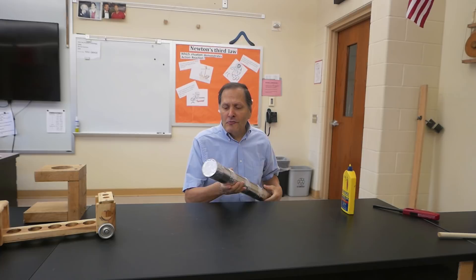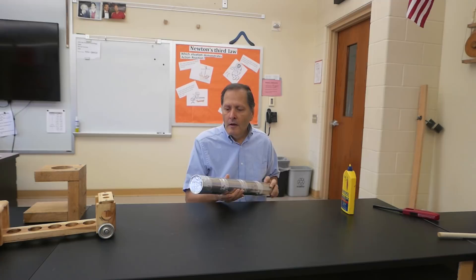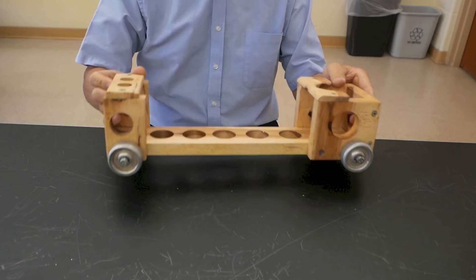I'm going to rotate this can to distribute the fuel on the inside of that chamber, and that's going to help it evaporate just a little bit quicker. So we're just about ready to go. I think I want to try it in this little cart.